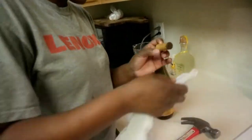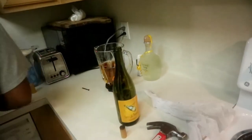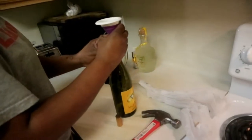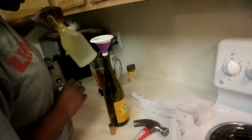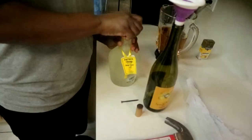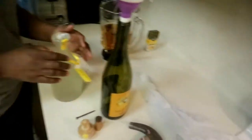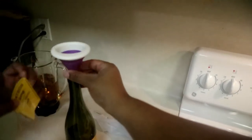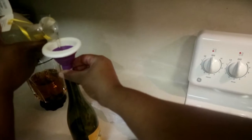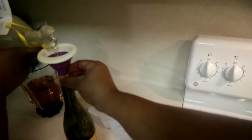She got it! Alright, hurry up and get this liquor in here. Grab the funnel. Y'all heard that pop — be careful so it doesn't spill out. You don't want to spill it because it's like the exact amount.